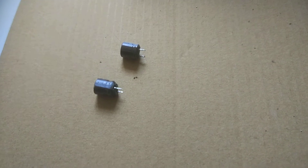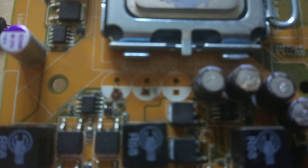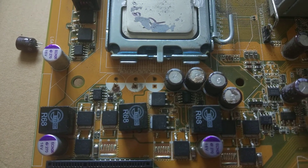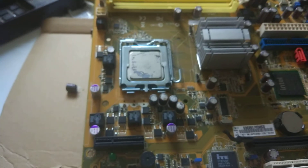We ended up desoldering those quite easily, and this is my first try — well, second try. I've never done it before. So you don't have to be a genius to desolder with this gun. I'm so glad. See you in the next one. Bye.